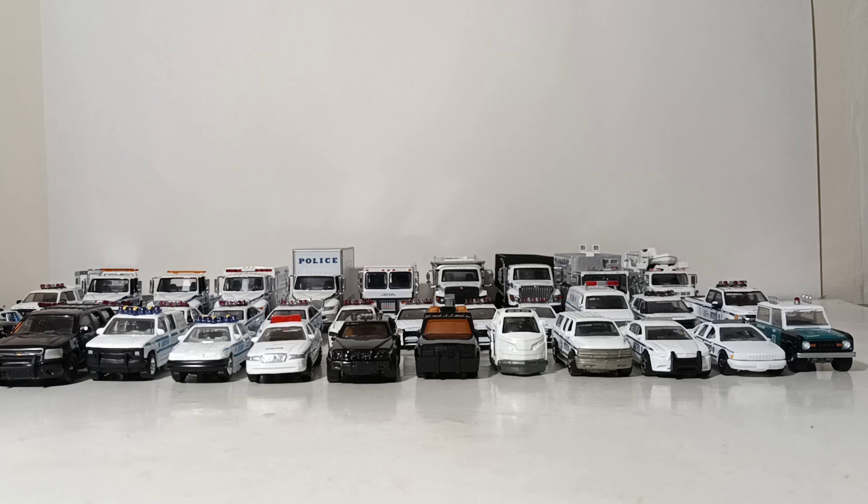Without further ado, let's go ahead and get started. The beginning part of the video will encompass the small vehicles in this collection, such as the police cars, the SUVs, and towards the end we'll take a look at the larger trucks that are in this collection.